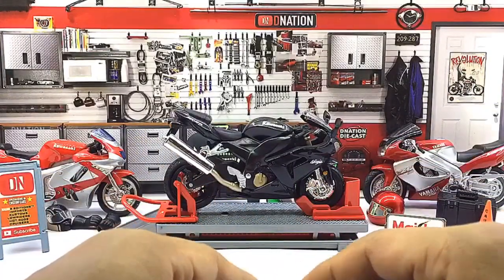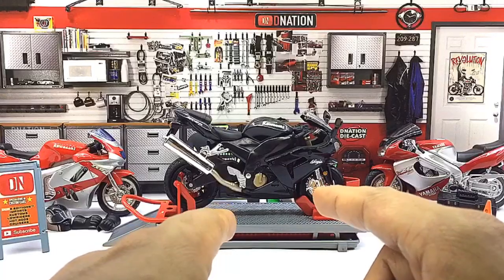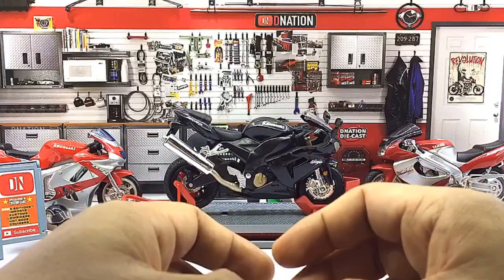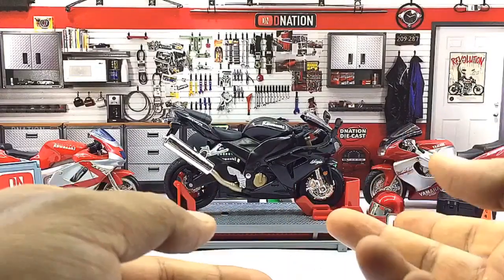In case you were wondering about the dimensions, this replica measures in at 4.8 inches in length, 3.8 inches in height, 2 inches in width, and weighs in at about 110 grams.